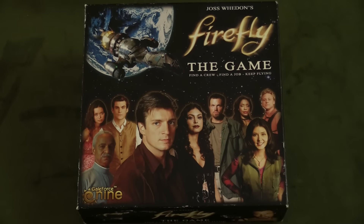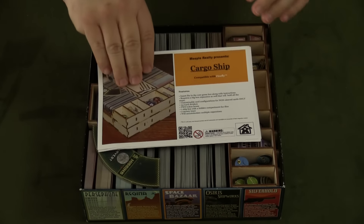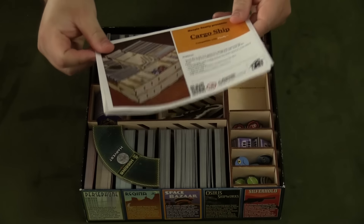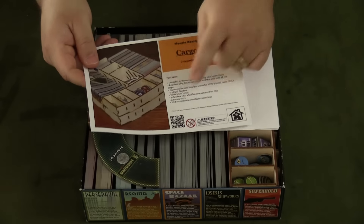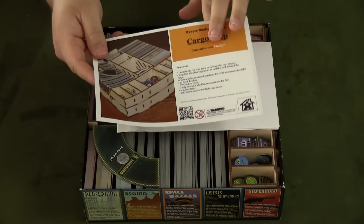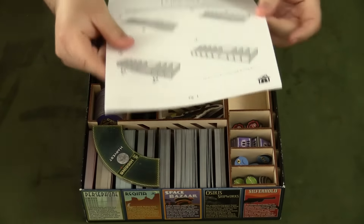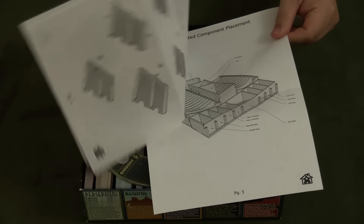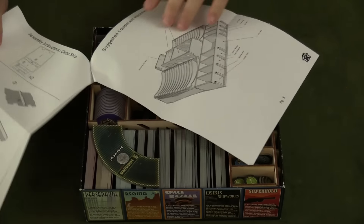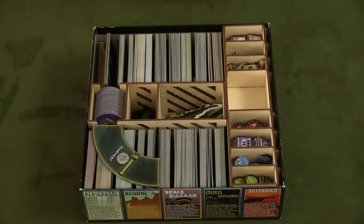Here we are with our first box insert of this video, and that is going to be the Firefly board game box insert from Meeple Realty. If we open the box here, I've already put it together of course, but it comes with a sheet telling you everything that comes inside the cargo ship Meeple Realty box insert specifically for Firefly. It also comes with a set of instructions on how to put it all together, and suggested storage options as well.